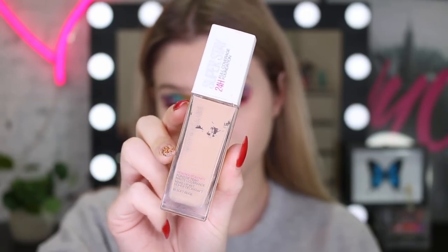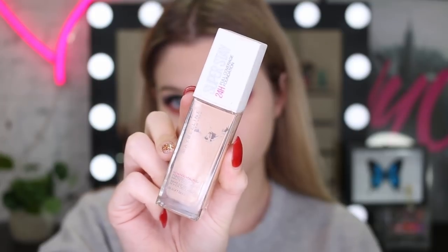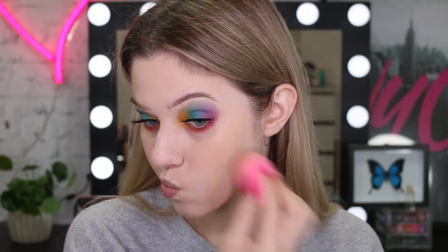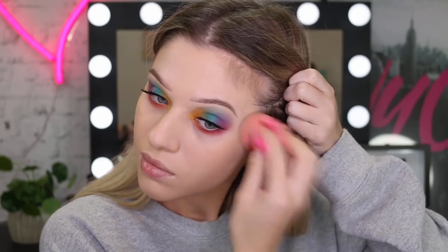For foundation, I'm using my Maybelline Superstay foundation in the color Soft Beige. I actually realized I totally forgot to prime — I don't know why. My skin was feeling super oily on this day, that's why I ended up using this foundation. I also do bake my face — you'll see later, it's pretty crazy.